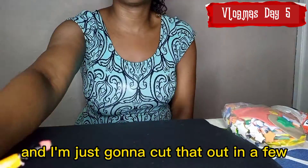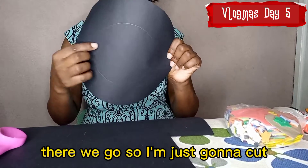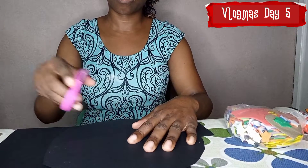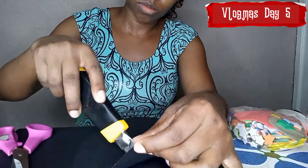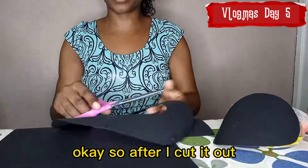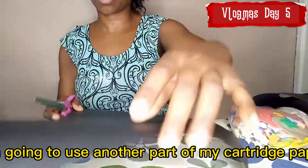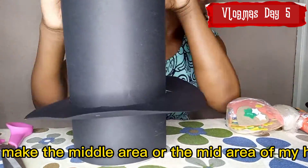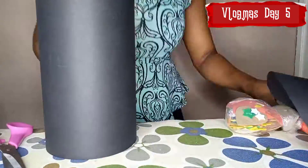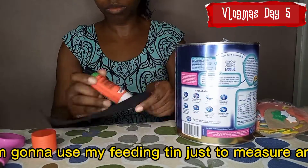And then I'm gonna make another circle and just cut that out. I'm gonna use another piece of my cartridge paper to lay in the middle area of my hat, so you can see the visuals here. It's a crazy fancy hat kind of a vibe, so I'm gonna use my feeding tin just to measure around.